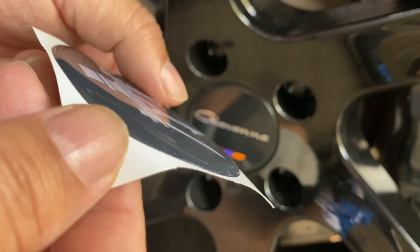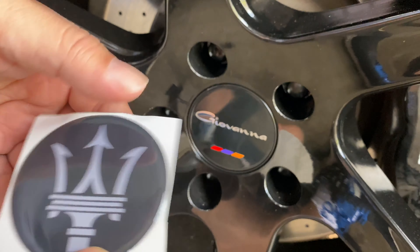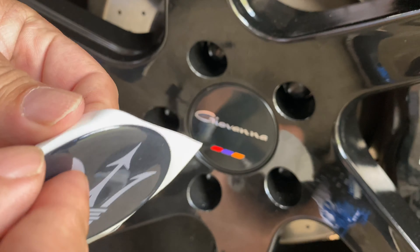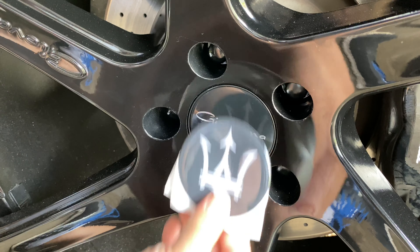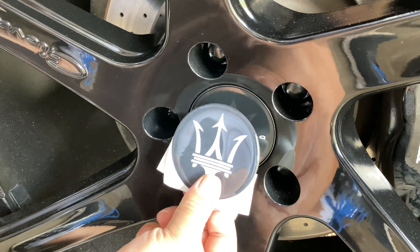Here's a closer look at the sticker. You can see it comes with the adhesive backing already installed. You can actually buy these in a variety of different diameters to fit your center cap, and you can put transformer logos on them, your car brand, or maybe your own personal logo — kind of whatever you want. I'm going to try to center this so that it's vertical to the self-leveling center cap as well.